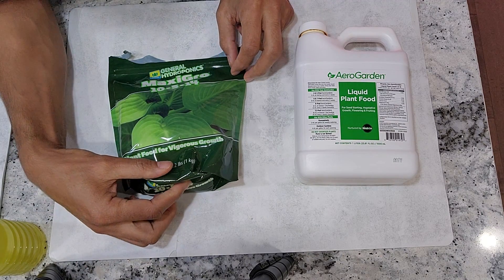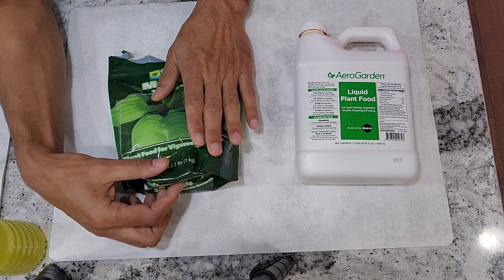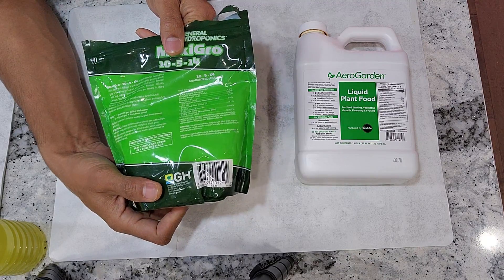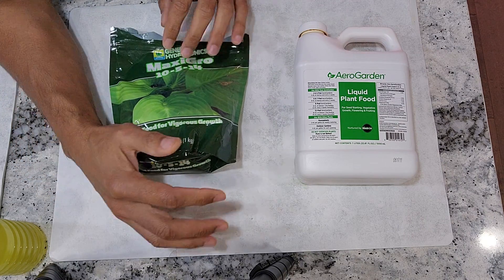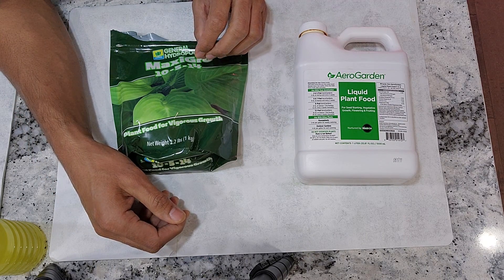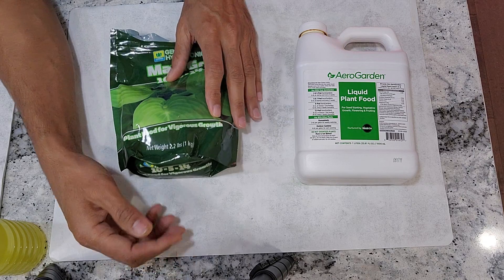I recently learned that I can even grow cherry tomatoes using MaxiGrow nutrients. I ran an experiment and grew cherry tomatoes using just MaxiGrow — I did not use the whole series like MaxiBloom, and I did not even add calcium or magnesium supplements. These nutrients have some calcium and magnesium already, so that was basically all I needed. The results were very good and extremely close to the results with AeroGarden nutrients. So from now on, I might use MaxiGrow even for all cherry tomatoes. I have not yet experimented with big tomatoes, peppers, or eggplants, but so far I am happy to use MaxiGrow for leafy greens, herbs, lettuce, and tomatoes.